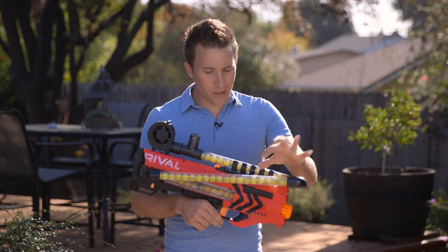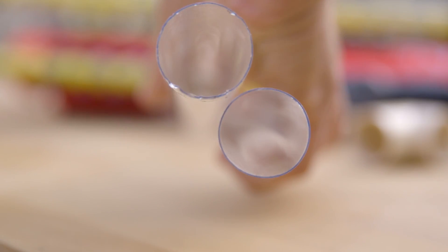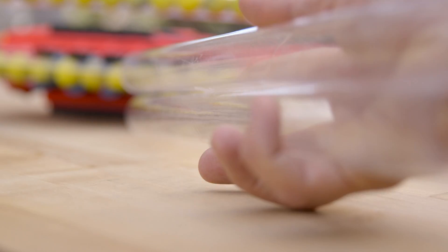The tubing is a thin-walled 1.09 inch polycarbonate tubing, which you can get on McMaster-Carr. For those who haven't shopped McMaster yet, prepare to be blown away because they have something like half a million products on their site.